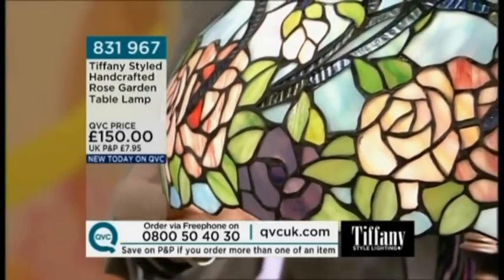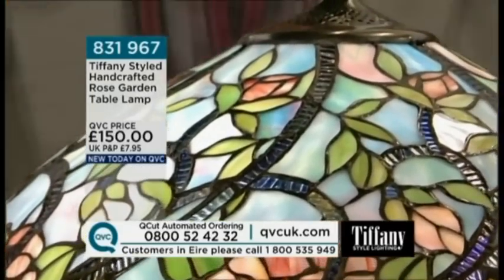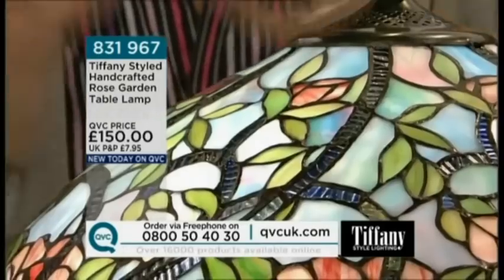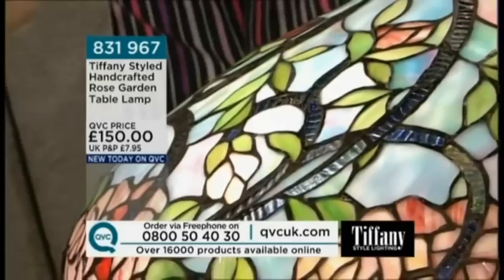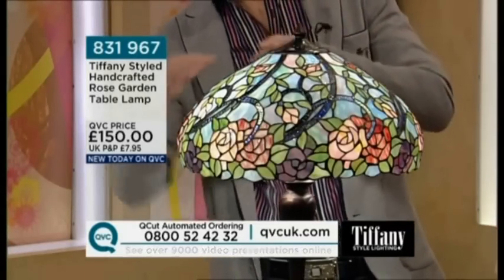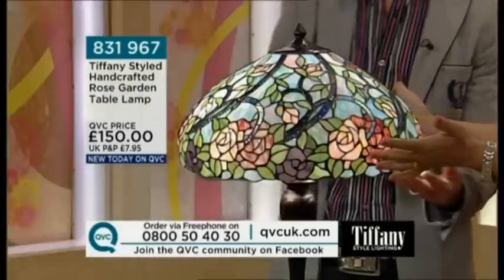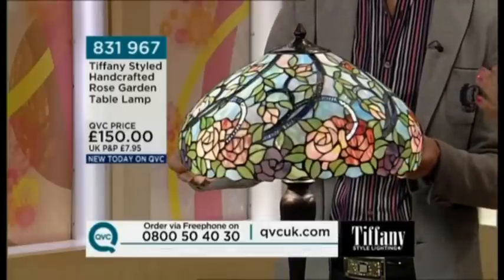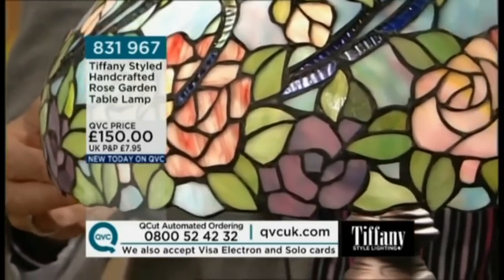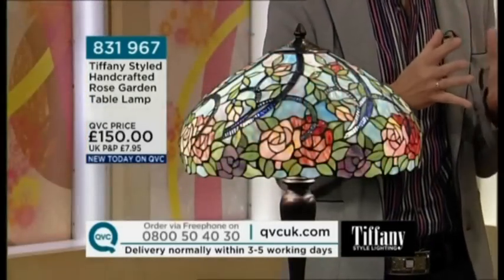Trust me — if you have cream, whites, off-gold and muted colours and you add something like this, you will be stunned at the transformation. People think you've done something majorly drastic but it's just one accessory. This is the handcrafted Rose Garden table lamp — it really is a rose garden on a warm sunny day with a clear blue sky. I love the way they've got these curved bands of glass — very technically difficult to cut — and this beautiful rippled blue colour acts as an almost obelisk-like framework for the roses to grow onto.